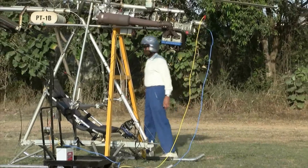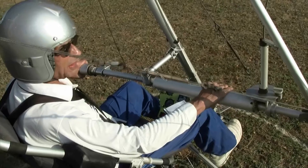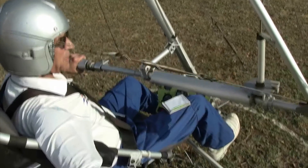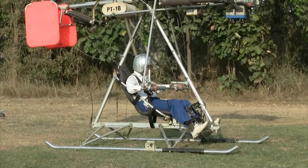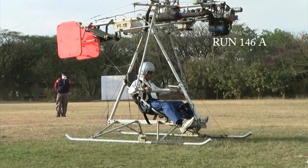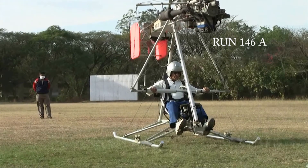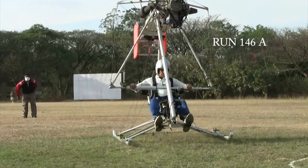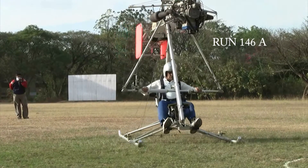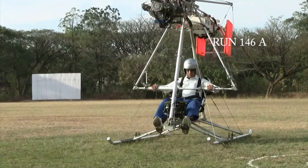After sufficient practice with tethered tests and the moving platform, untethered tests were attempted in an open field under calm weather conditions. Rotor lift was gradually increased by increasing the engine speed. At a rotor speed of about 700 rpm, the lift was sufficient to lift the top section and the controls felt light. Around 800 rpm the whole aircraft lifts and can be controlled by the control bar and pedals. As the video shows, it was possible to get fairly controlled movements in the desired direction close to the ground.